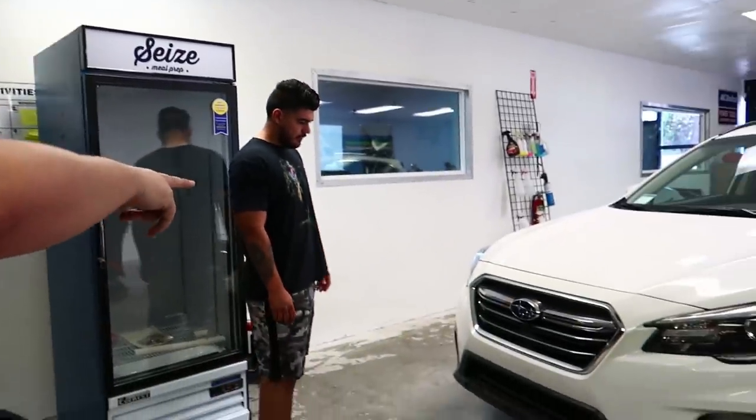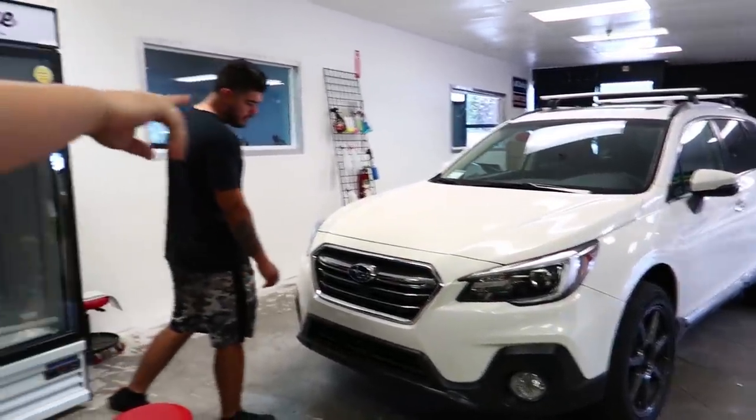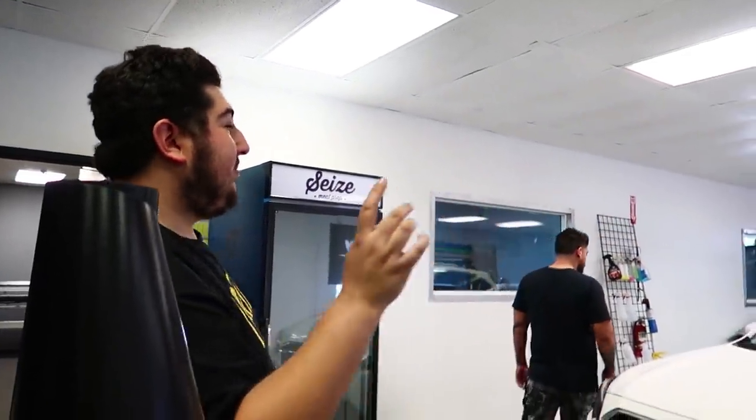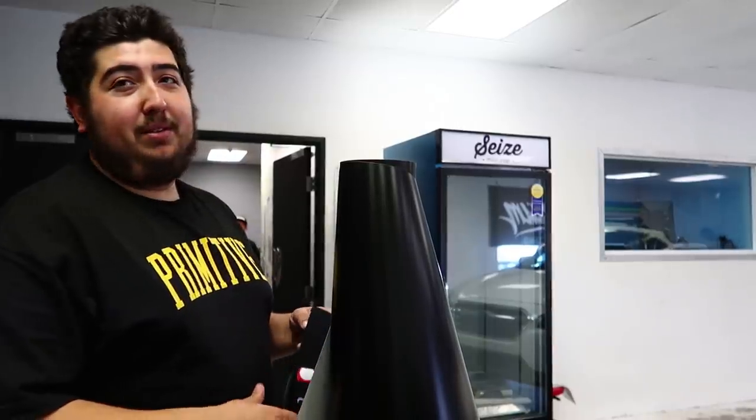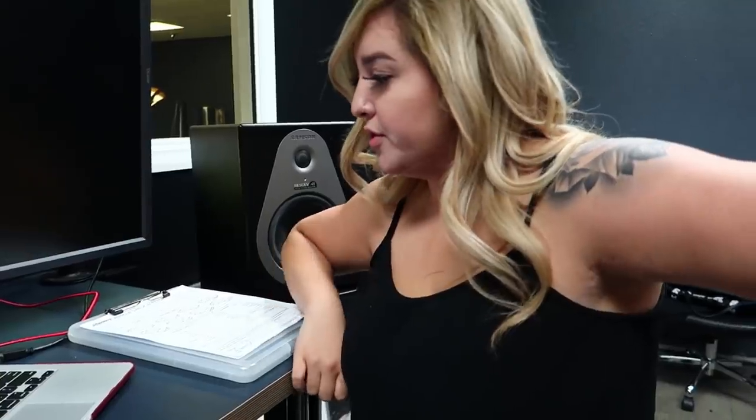Everything is not gonna be chrome, so we're gonna be doing everything satin black to match - like the bumpers and accent pieces for the car. The grille is going satin black, all the window trims are going satin black, handle inserts going satin black, taking off the emblems on the hatch. It's kind of a tedious project but it actually does make a big difference. We did a chrome delete on an Accord last week and it changes the look of the car a lot, so it'll be cool.